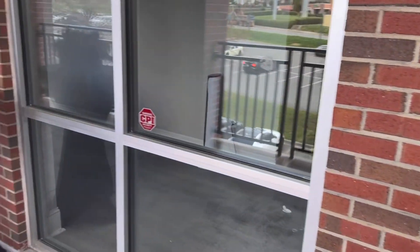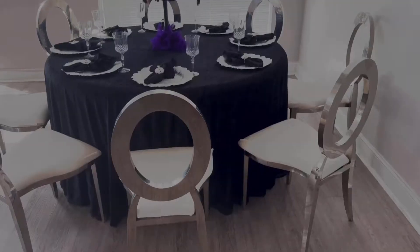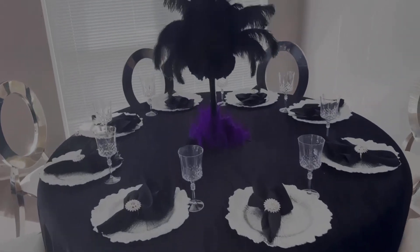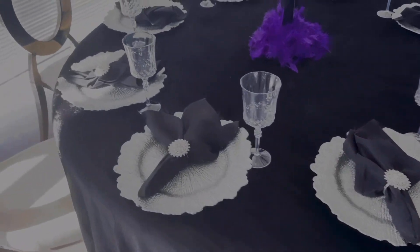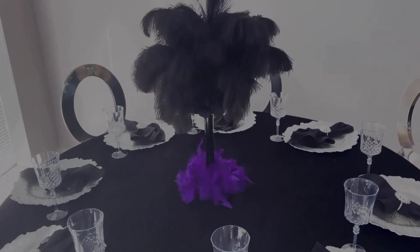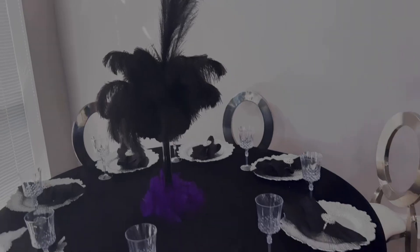We're going to be going to the inside here soon once we look at all the tables. So this was the special guest table. It was eight seatings and we just used a silver charger plate, a black napkin, a silver napkin ring, glasses. And we also used a black velvet tablecloth here too and then a feathered centerpiece.